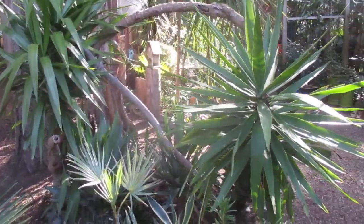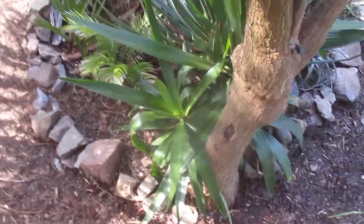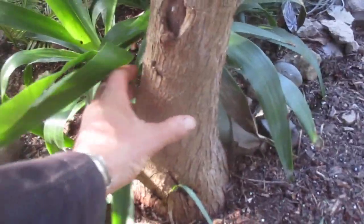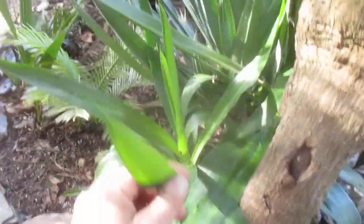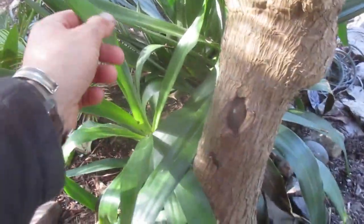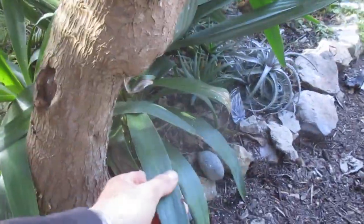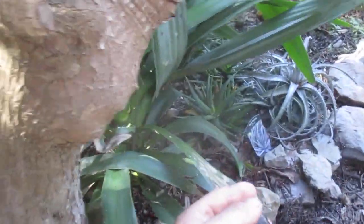That's called Yucca gigantea, and you can see the suckers coming off the bottom. It's got a pretty good-sized trunk on this one — here's my foot so you can get an idea of how big it is. These ones are actually really hardy. These are Gloriosa in here superba. Here's another one coming up off the bottom, and you can see them coming off the side.